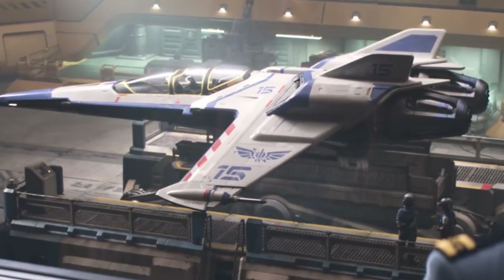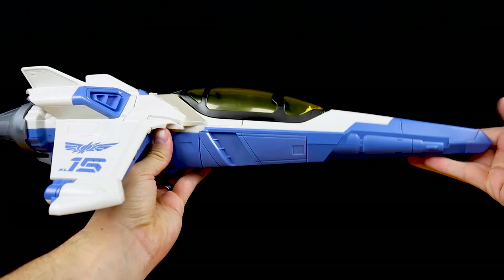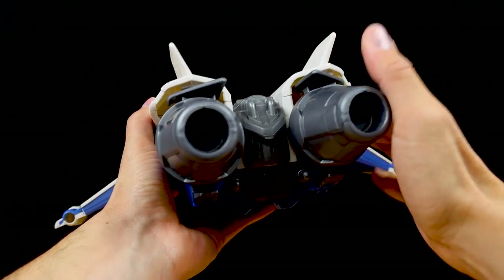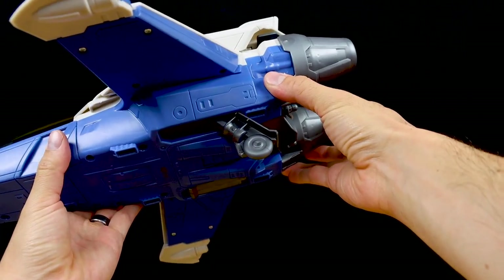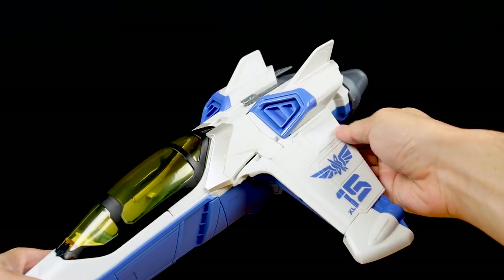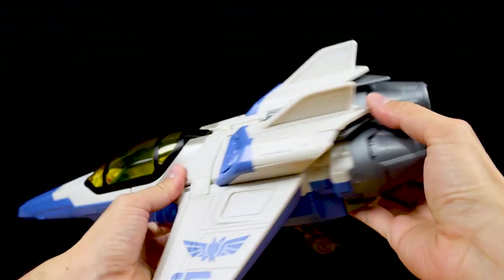Honestly, even though I'm not a big fan of applying decals, this ship could have benefited from at least some to add missing color, like the red and white stripes that should have been on the wings. But even as is, this is a really cool vehicle — very well done by Mattel. Here's a quick turnaround so you can see the ship in full. Lots of nice molded details, minimal paint ops though. The XL-15 also has fold-out landing gear, but the wheels are just molded on and don't roll.